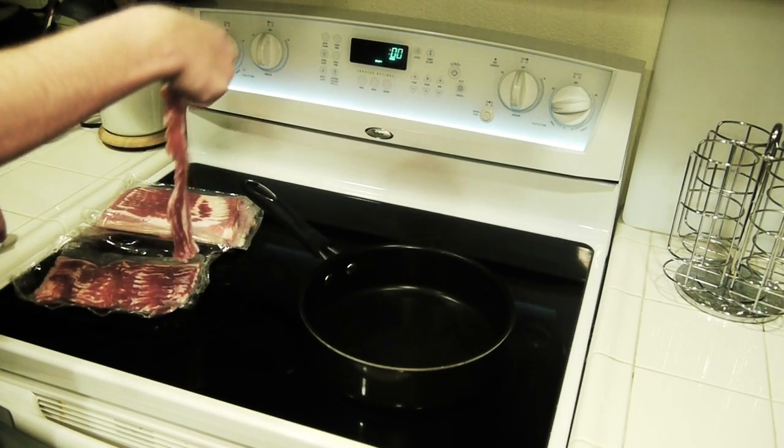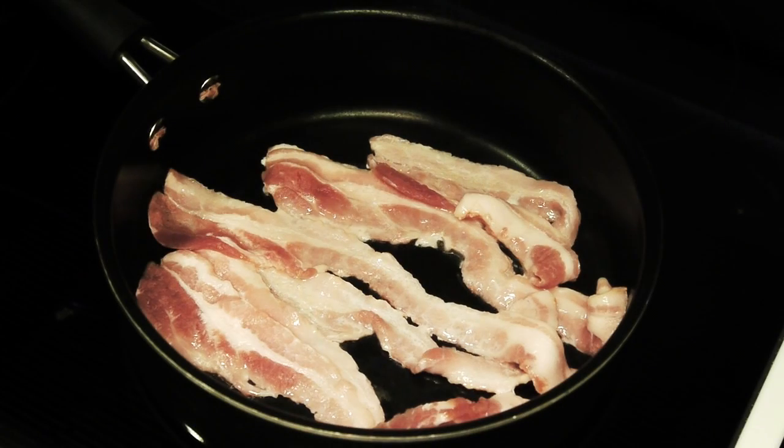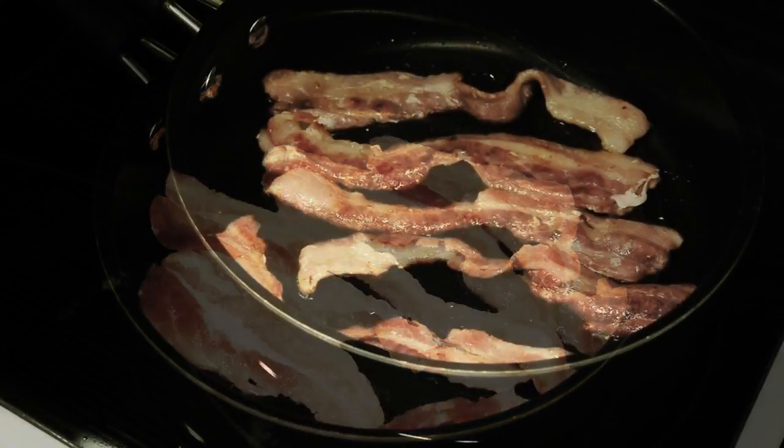So first, let's throw a slab of bacon into the pan. We'll fry this bad boy on medium heat for a little while and try and get all the grease out of there. We need a lot of grease — keep that in mind. The more grease, the more powerful the smoke bomb.